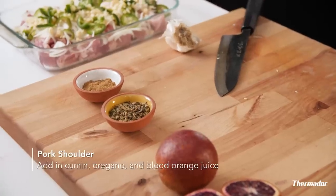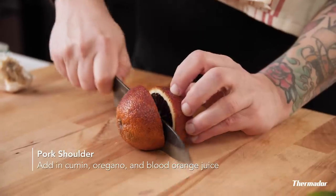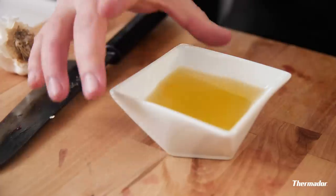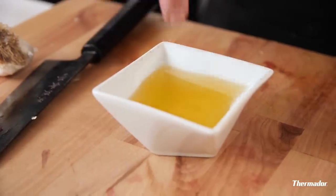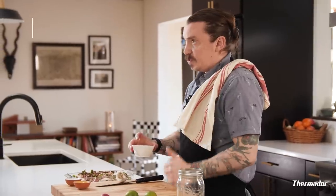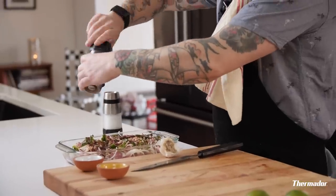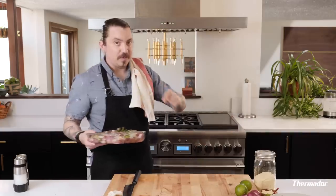Next we're gonna add our spices — cumin and oregano. Then we're gonna finish it with the juice of two blood oranges. Last but not least, duck fat. Now typically in carnitas they use lard. You can also replace with vegetable oil. I happen to have duck fat, and when I have duck fat I use it in everything. A little salt, a little pepper as always. The oven's preheated. This looks like food, so we're gonna put it in the oven and turn it into food you can actually eat. Don't eat raw pork — super bad.